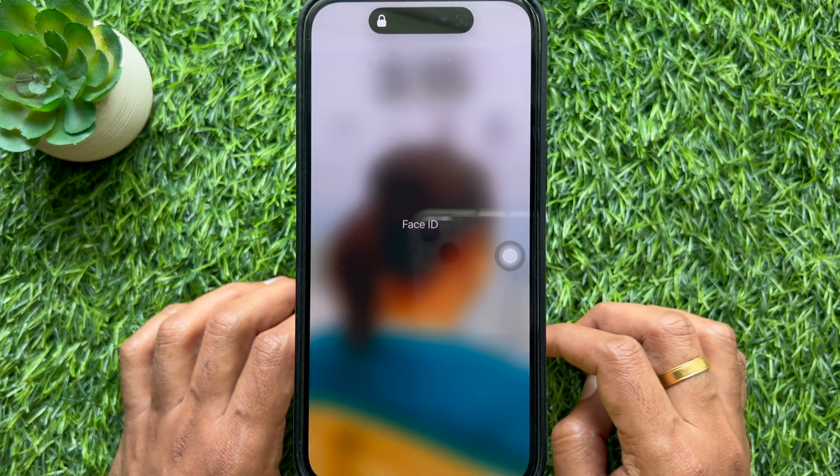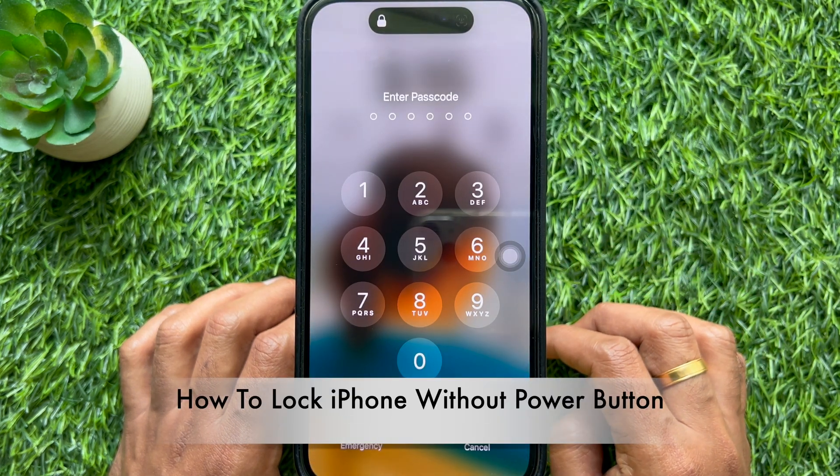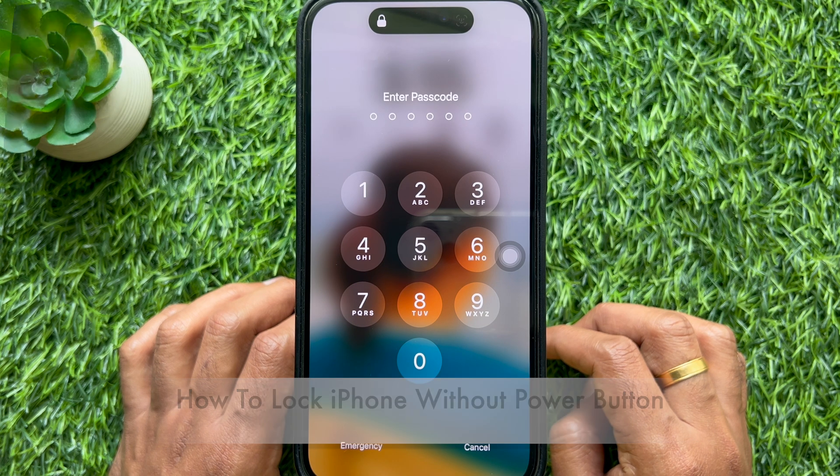Hello everyone. Today I would like to show you how to lock iPhone without power button. Let's have a look.